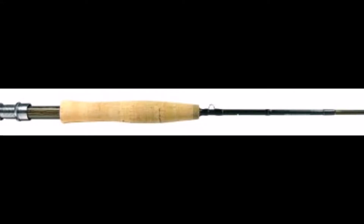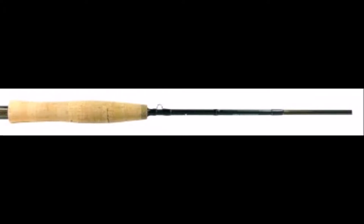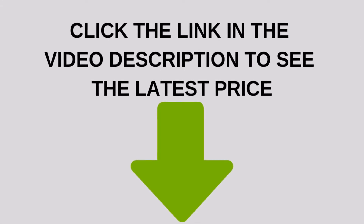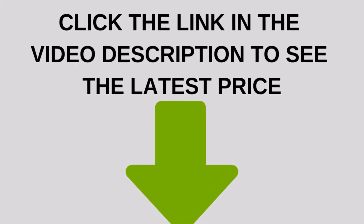The Okuma Chryseum Graphite Two-Piece Fly Rod is one of the best fly fishing rods you can find at the moment. Graphite fly rods are usually considered high-end models and they demand quite an expensive price, but this is not the case with this particular fly rod.